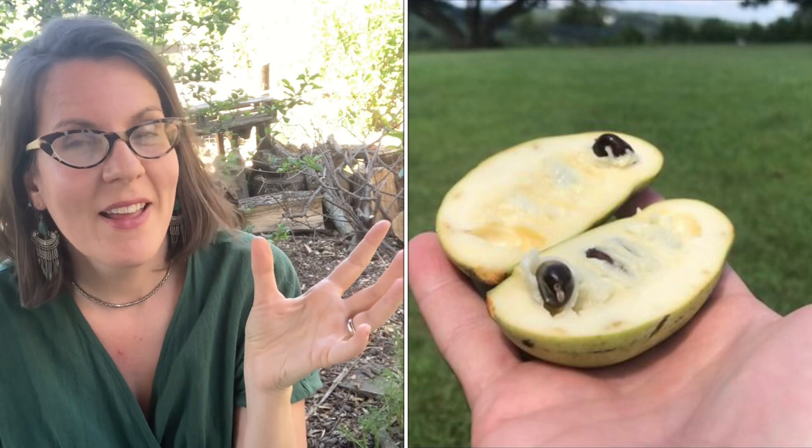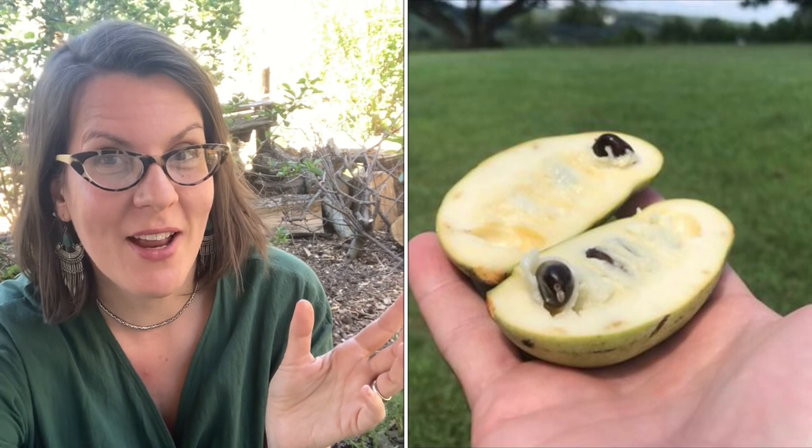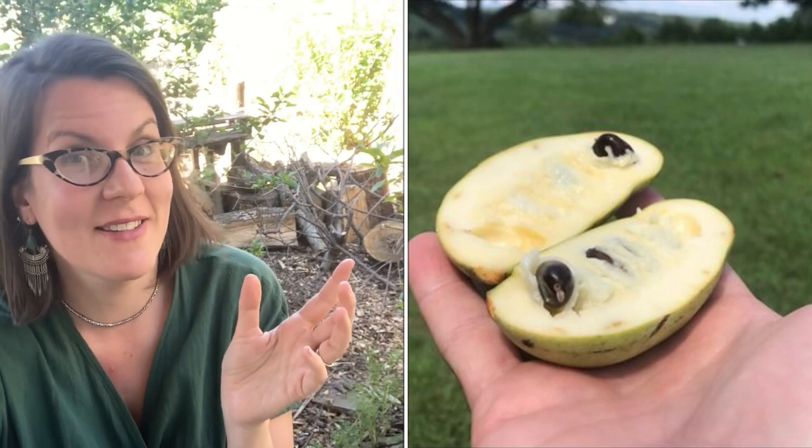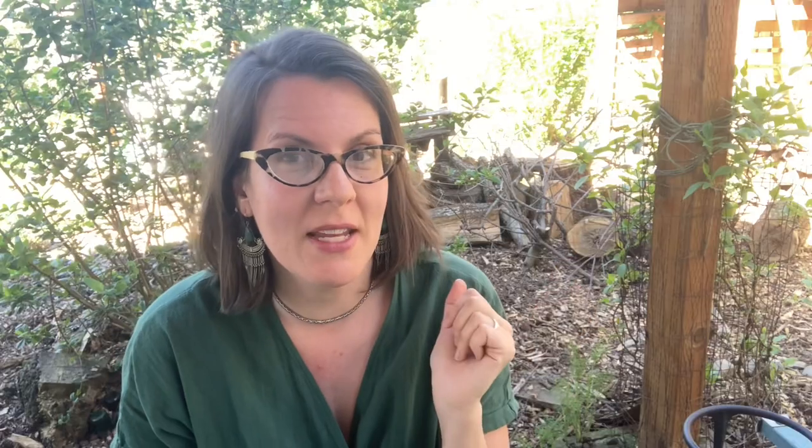Asimina triloba produces a lovely — well, it's actually kind of an ugly fruit, which is part of the reason it is not commercially grown in the United States. It has no shelf life and is not an attractive looking fruit. But the flesh inside is a lovely pale creamy yellow with large seeds that are not edible. The flesh has flavor reminiscent of vanilla, mango, and banana, I personally feel like. And if you have ever had a custard apple, you can definitely tell they're related.